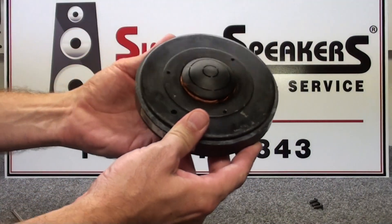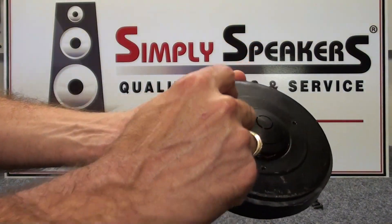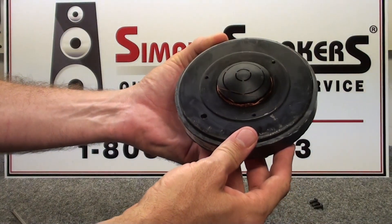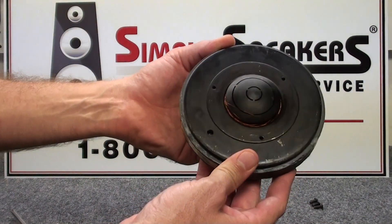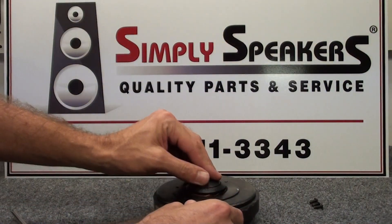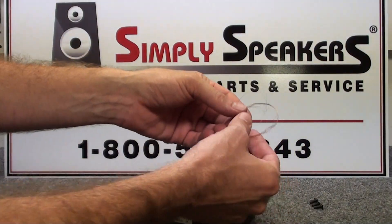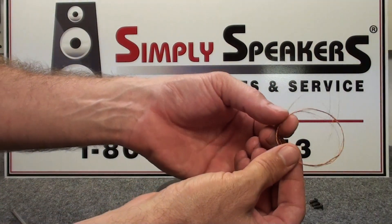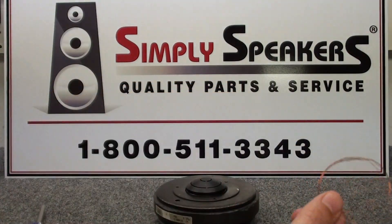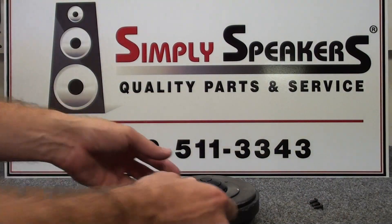Looking inside the magnet gap, what's left of the copper voice coil wires or windings are stuck down in the magnet gap. That's a common issue when drivers have been overpowered and the voice coil separates like that. We'll first try to remove most of this by hand — and as you can see, it was very easy. We were lucky in this case that all of it came out in one piece from the magnet gap. That material is garbage, so we'll throw it out.